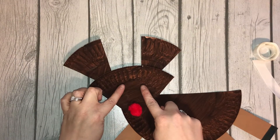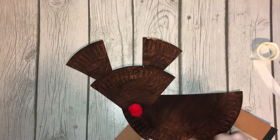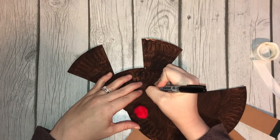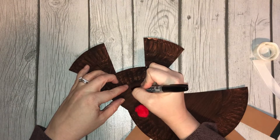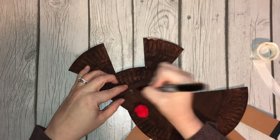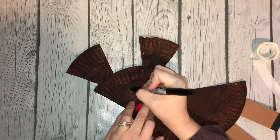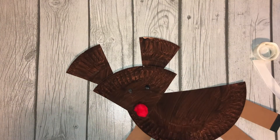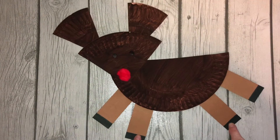And I believe I gave you guys googly eyes, but for some reason I can't find any for my sample. So I'm just going to draw eyes, which is really cute too. Cute little reindeer. There's our Rudolph reindeer — how cute is he? Oh my gosh, I love it.